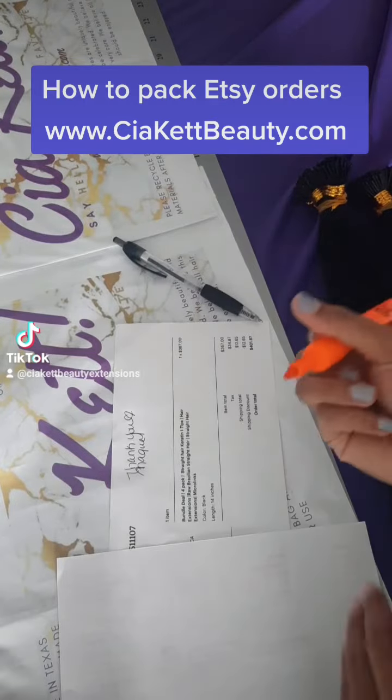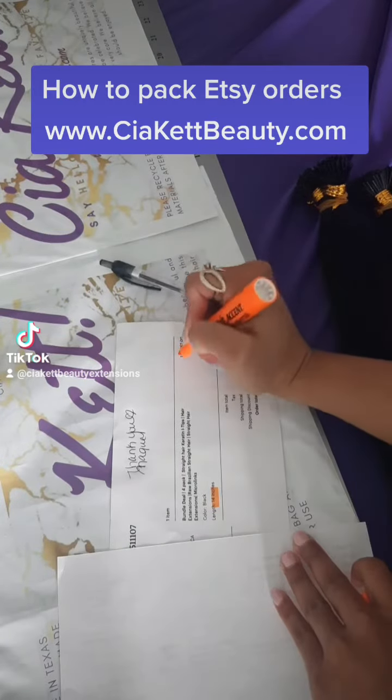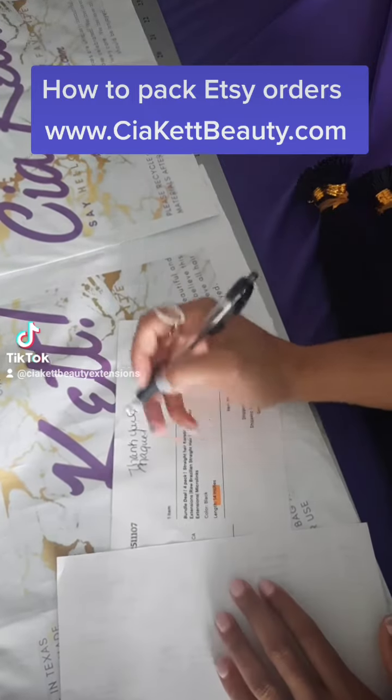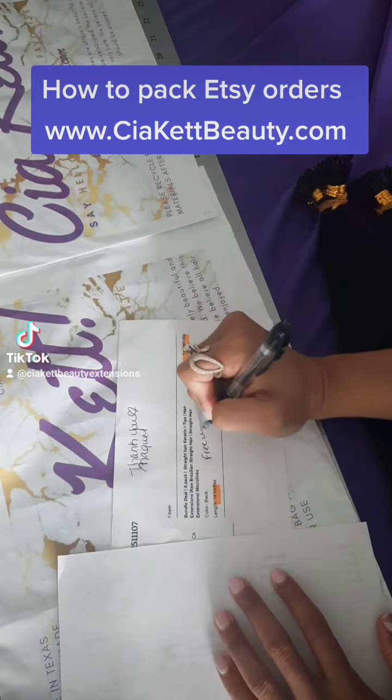We've been receiving a lot of requests on how we package our Etsy orders, so we've decided to make a video to show you all. The first thing is we've already printed off the shipping label and the postage label.